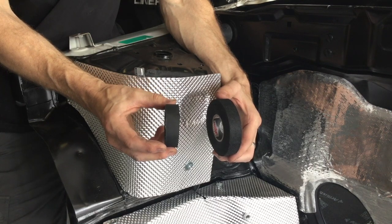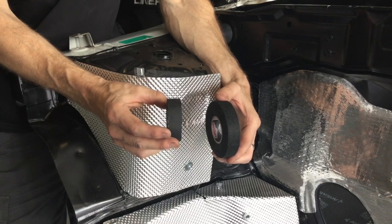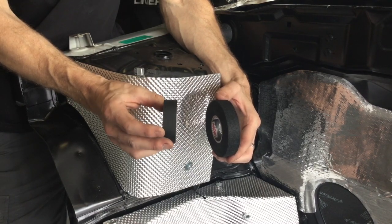Then we've got the underbody loom tape, which is a chemical resistant fabric tape. It's got a denser, waterproof-style finish to it. So we'll take a look at it.